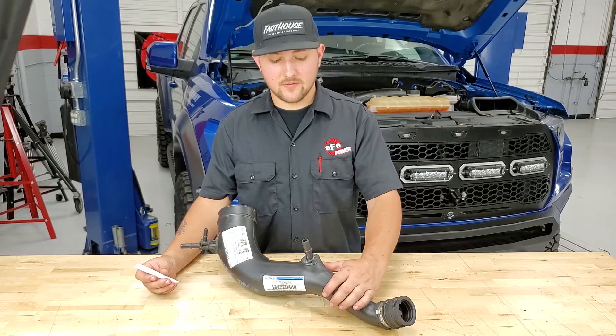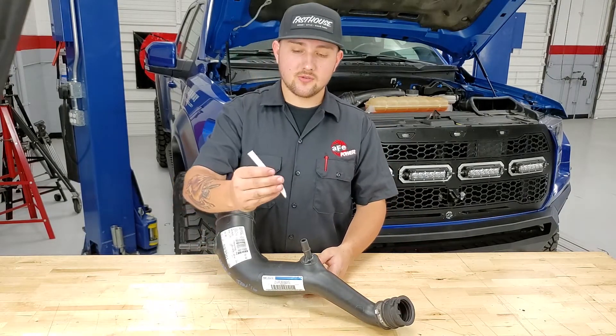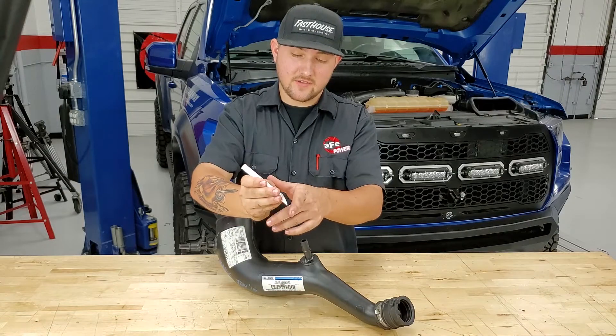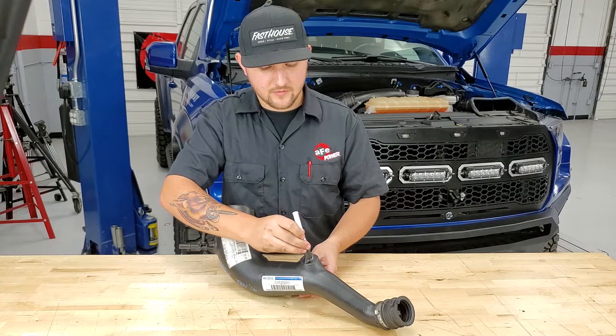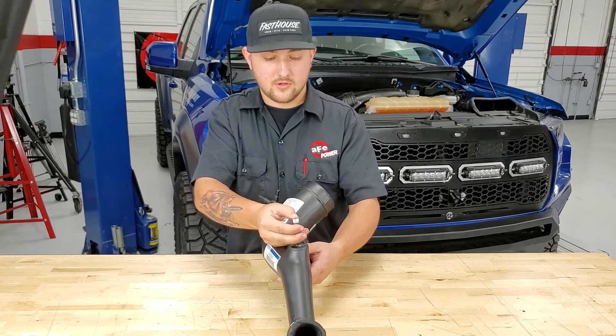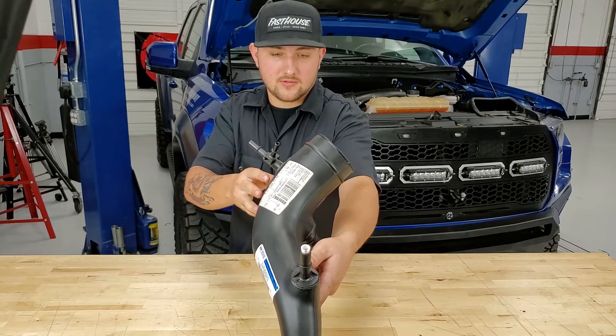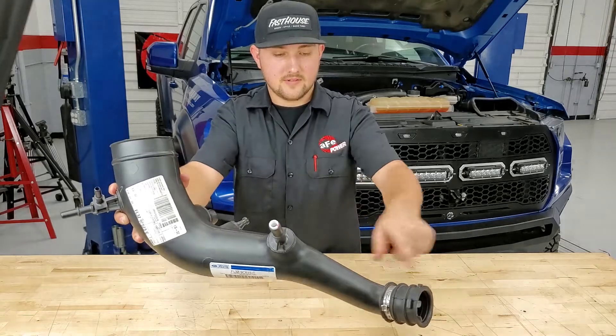To make it a little bit easier to see, we've gone ahead and removed the turbo inlet tube from the truck, so that way we can show you to insert the slash cut of the insert with the line that we've made in the direction of the airflow of the tube facing the turbo inlet. We're going to press that in — you can see right there. Our line is in the direction of the tube.